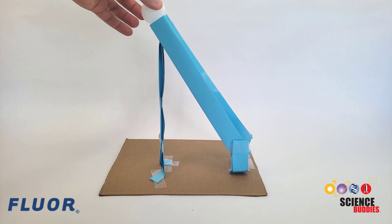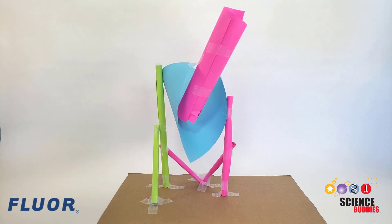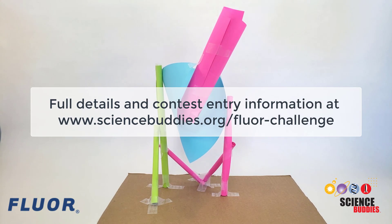You can improve your ball run and try as many times as you'd like to achieve a high score, but you can only submit one score per team. See the link to the written instructions below this video for complete contest rules and entry information. Good luck and have fun with the 2022 Floor Engineering Challenge!